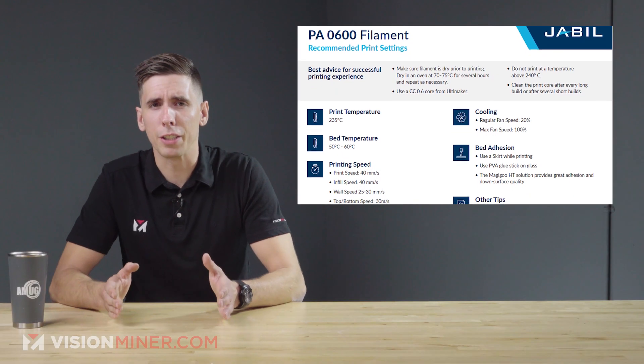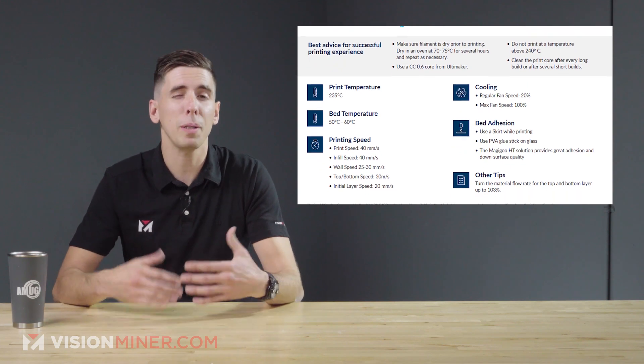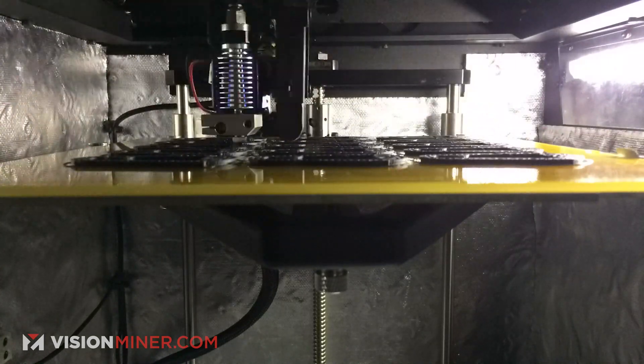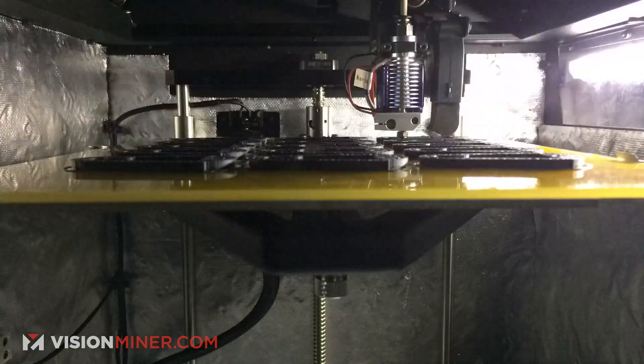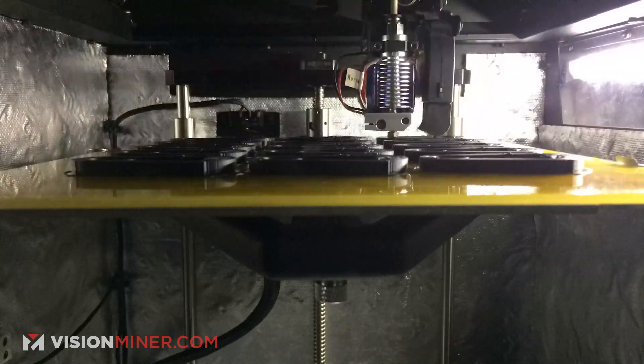I compared a couple of different data sheets from Jabil, SABIC, and other manufacturing conglomerate comparison charts, and based on what I found, at the 1.8 megapascal testing they're less than half the thermal deflection — around 43 Celsius. At the same time the melting temperature is around the same as POM, so we'll have to see how it really stacks up.